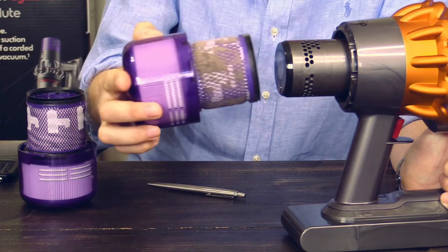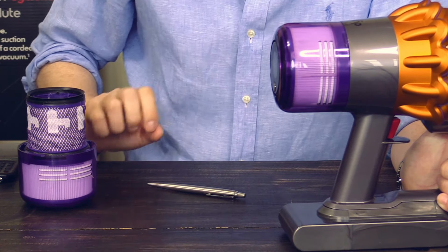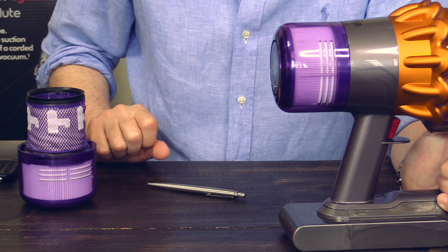It will eventually fit, but it doesn't have the same snug fit as the original Dyson. The original Dyson filter fits much better — it feels much better to put an original Dyson filter into your V15.